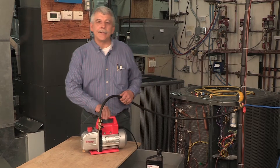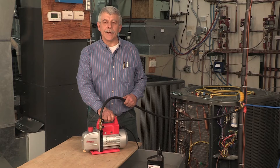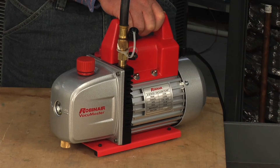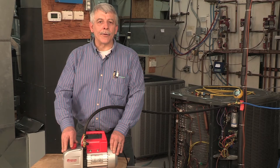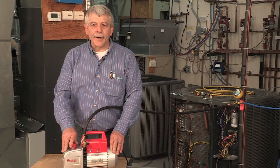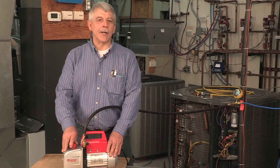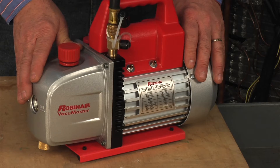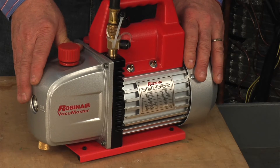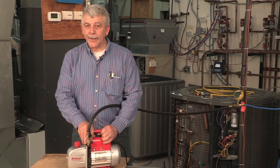A two-stage design removes air and moisture from the system quicker and more thoroughly, with the second stage vacuum leading to a deeper ultimate vacuum level. The heavy-duty one-third horsepower motor features a rotary vane, steel bearing, high-torque design for easy start-up and efficient operation. The new cast-iron aluminum reservoir design reduces weight and creates a strong, durable pump — much lighter than the 28 to 30 pounds you'll find in the field.